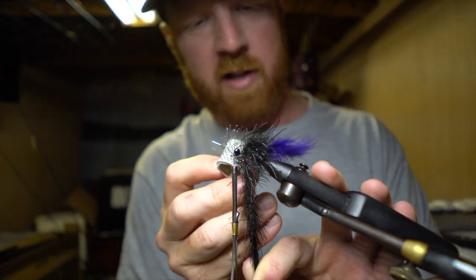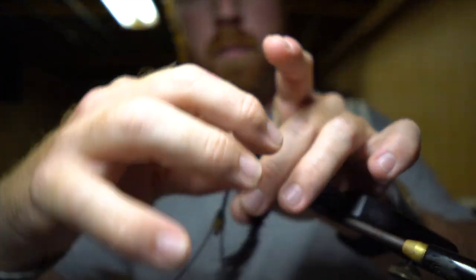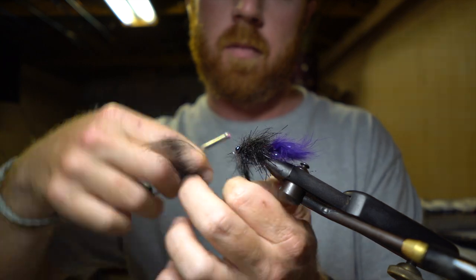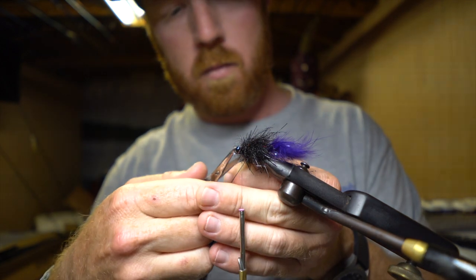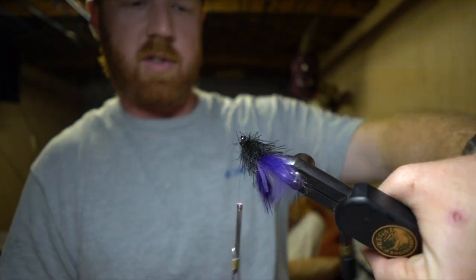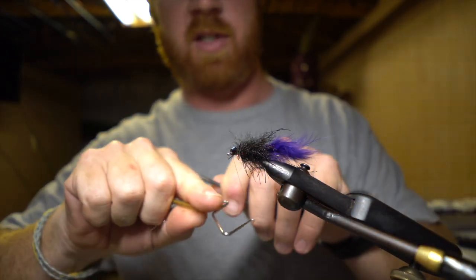Make sure they're not all getting stuck underneath each other. Wrap all the way up to those eyes and secure them right behind those eyes. You've got this kind of mess all around that hook — now we're going to have to clean that up. Go ahead and finish off that fly with a whip finish.